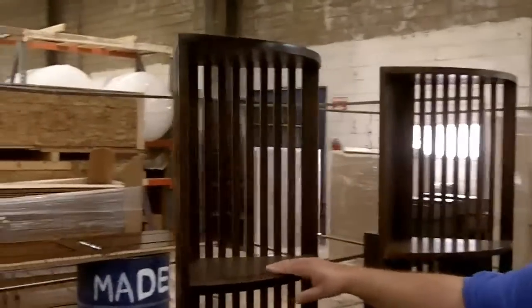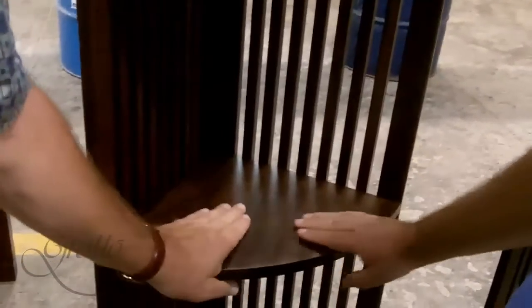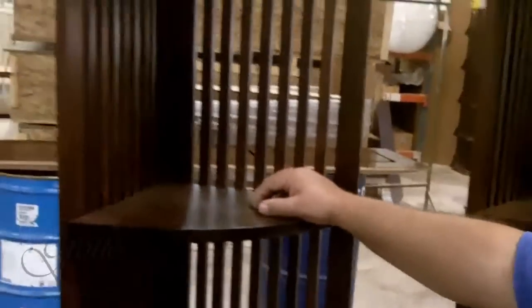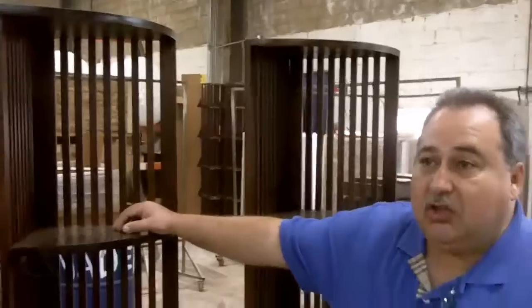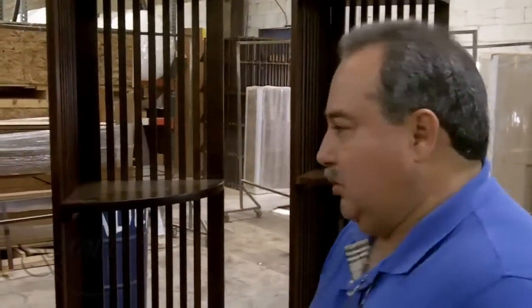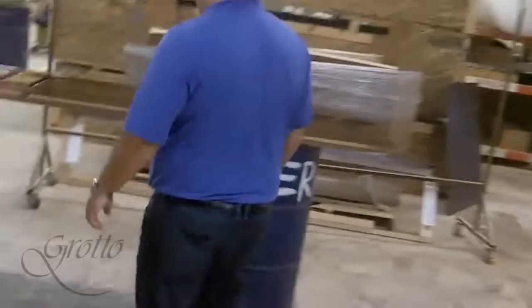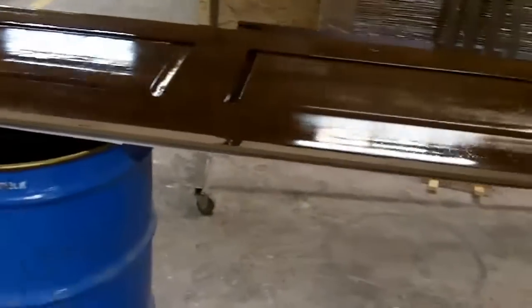You can notice our finish is really nice and smooth. Here we use catalyst varnish. In the states you have to use water base, but the water base does not give you this finish. This is a hard stain varnish because it's catalyzed varnish. You can notice they just sprayed this right now — the other piece they were finishing off.